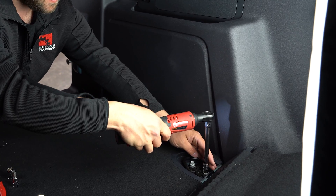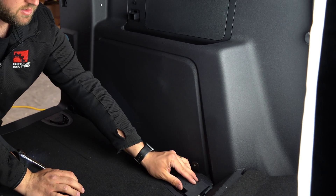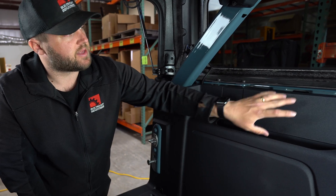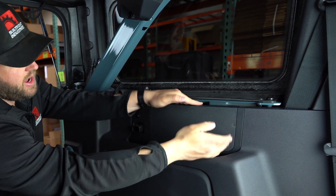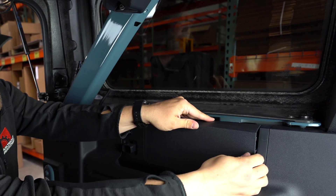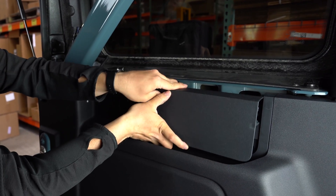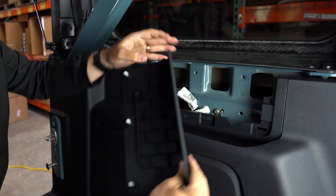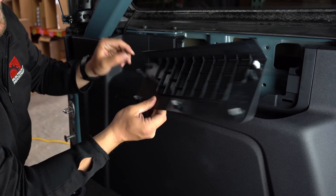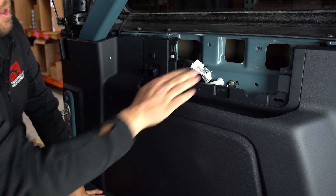Next we'll move up to the top. On the four-door Bronco, the bolts we need are behind the plastic trim panel. This trim panel is held on by a series of tension clips, so you want to pull straight out — you'll feel it pop — and work your way around. You're trying to pull straight out, not pry sideways. On the back of the panel you can see the clips. One side is also hooked underneath, so be aware of that. Set the panel aside — we will be reusing it.